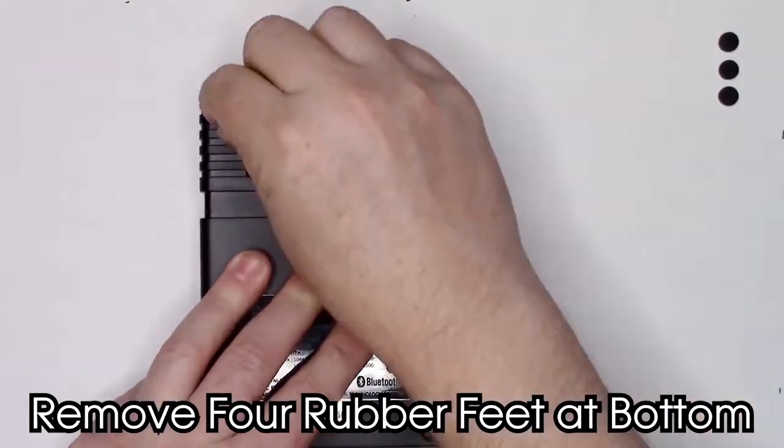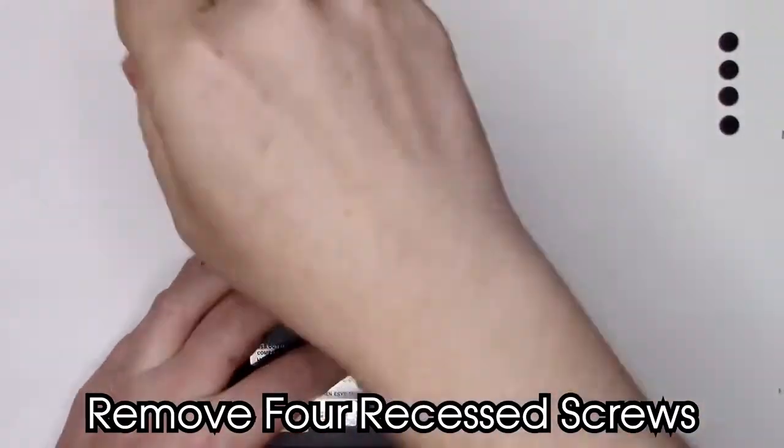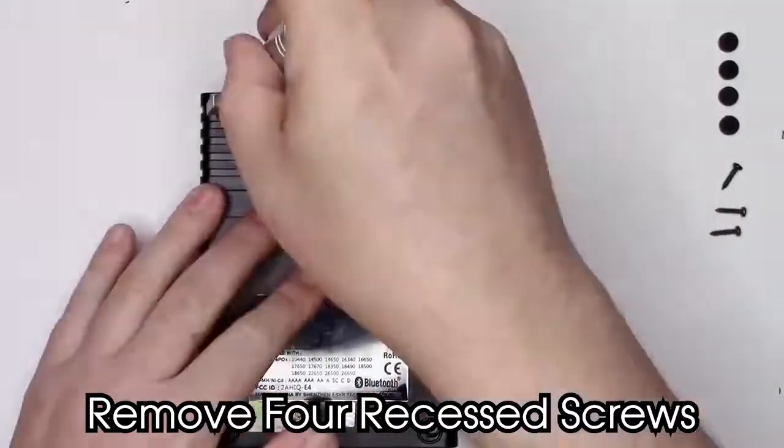Begin by removing the four rubber feet and the four thermoplastic screws holding the bottom side of the case to the top side of the case.